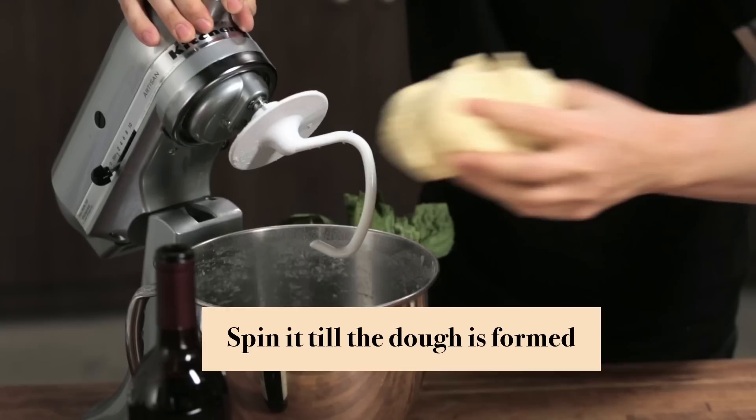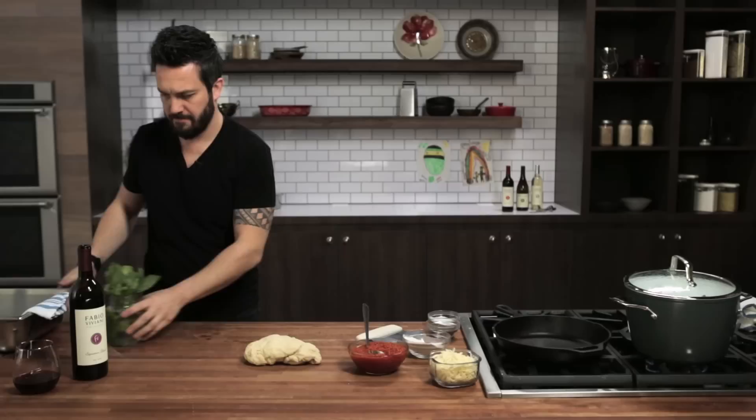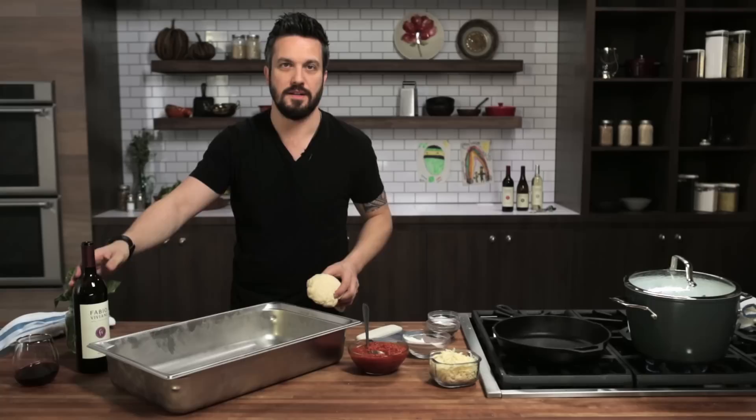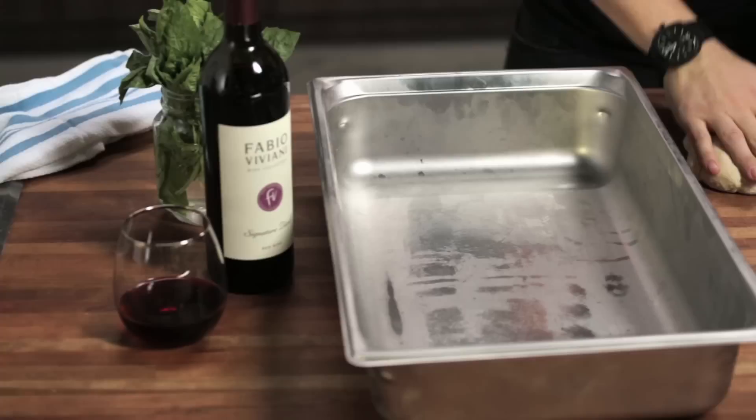Once the pizza dough is ready, just get it out of the hook. I'm gonna get a very large pan — just like this. Get the dough, cut it in half. This will make two pan pizzas.